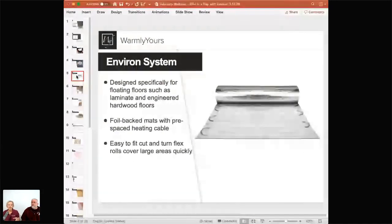Today we're talking about the application for floating wood floors, laminate, or even carpet. This is our Environ system — it's a heating element that doesn't need to be embedded in thinset or self-leveling. It can simply be installed in layers between parts of your floor. Nothing glues to this and nothing glues to it. For carpet, which is only tacked around the edges, this floats between the pad and the carpet. For laminate, you put the Environ down and then put the laminate or engineered wood directly on top of it.